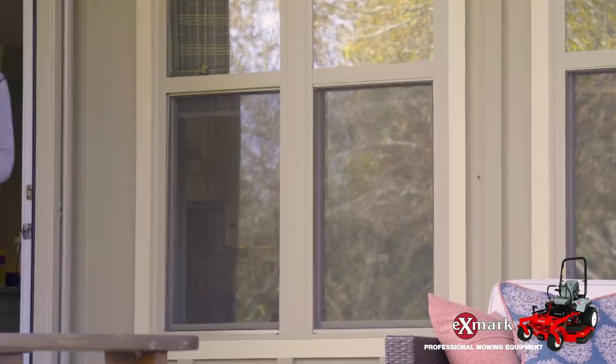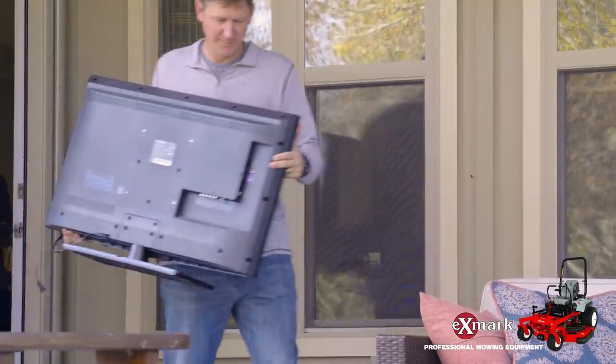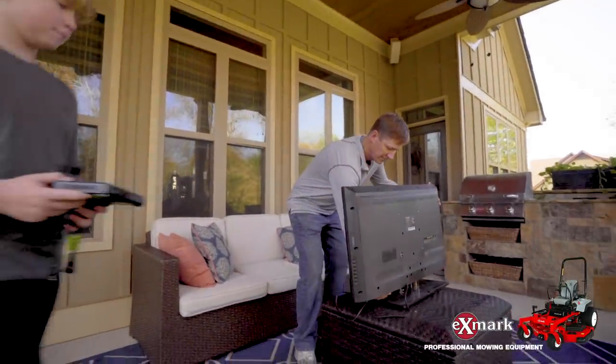Now, are you ready for the who-would-have-thunk-it solution? Drum roll please. Take an existing in-home television, a wireless cable or satellite box outdoors, and boom — let the games begin.